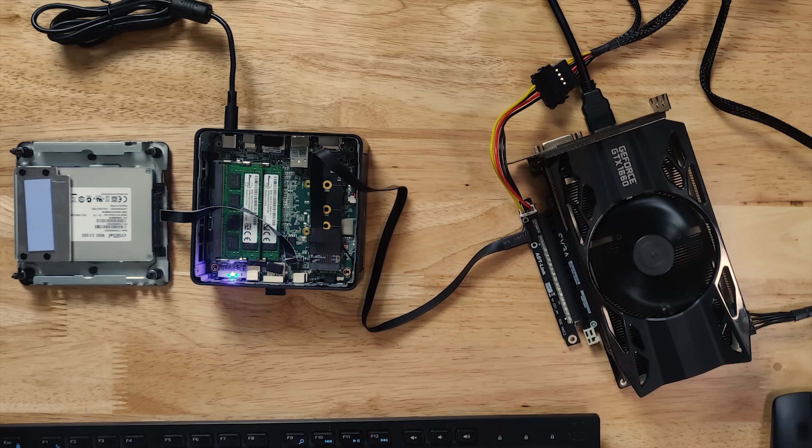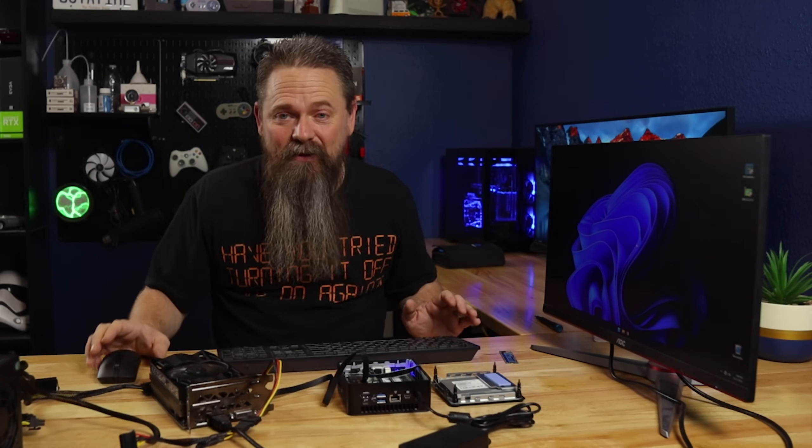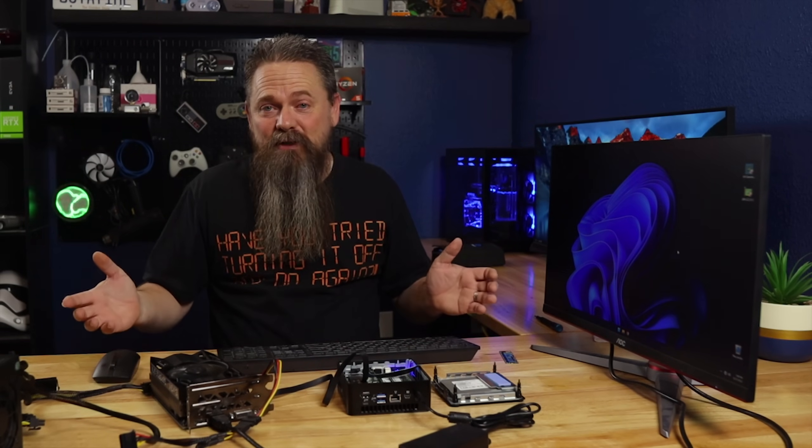All right, the power supply and the video card powered up, and there we go — we have an external GPU running on an ultra mini PC. Silly as that may be, it works pretty decently.